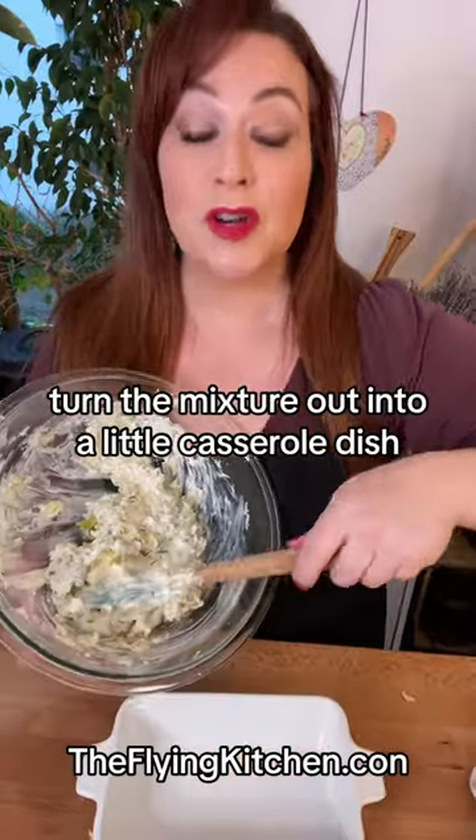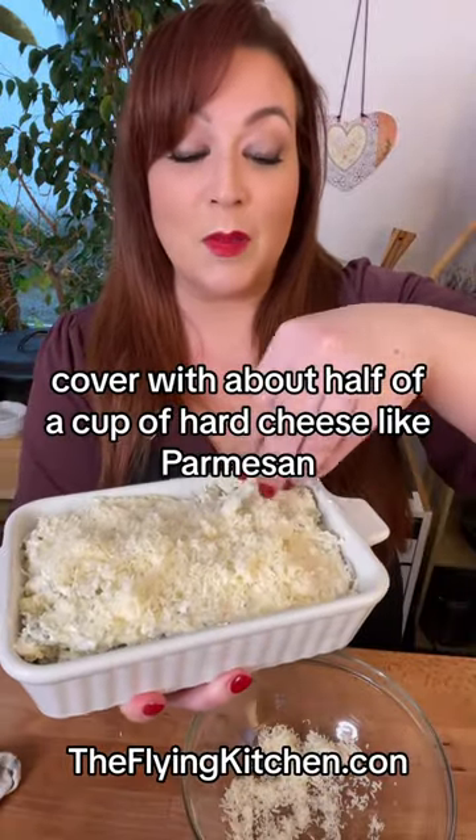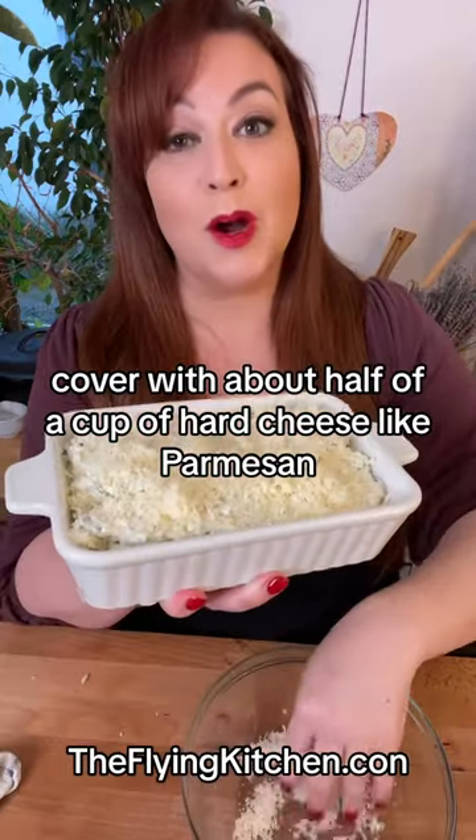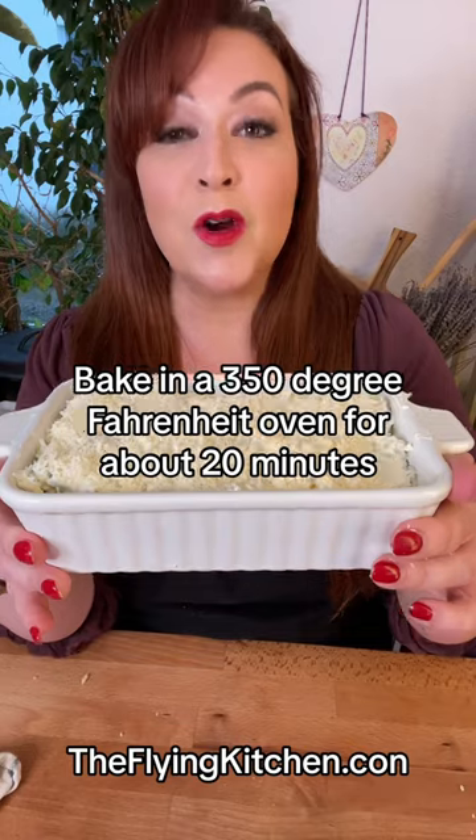Turn the mixture out into a little casserole dish. Cover with about half a cup of hard cheese like parmesan. Bake in a 350 degree Fahrenheit oven for about 20 minutes.